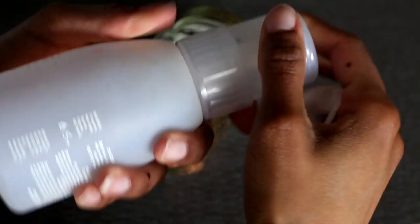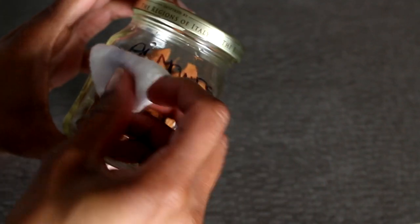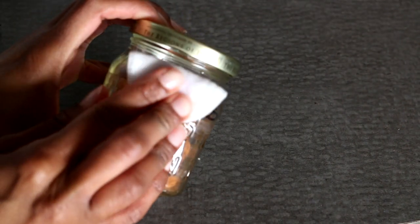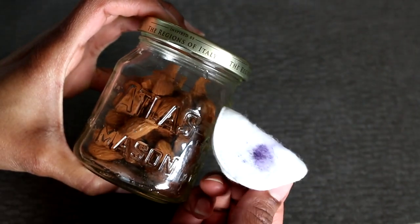You're gonna take some acetone nail polish remover — it has to be a high concentration of acetone to work. Put it on a cotton pad and swipe. It comes off so easily. It's like the kryptonite for Sharpies.